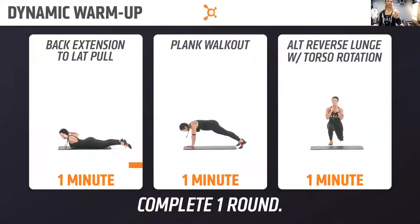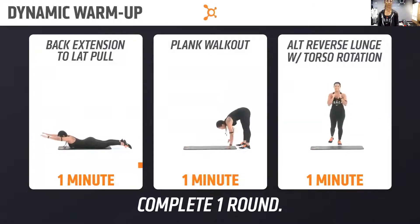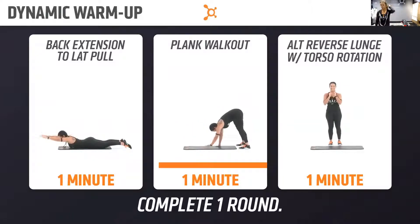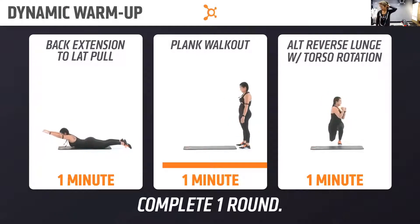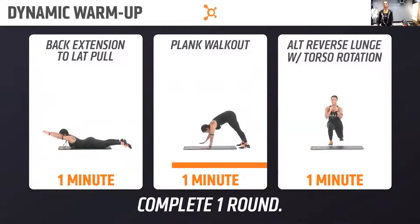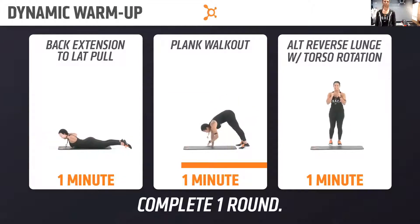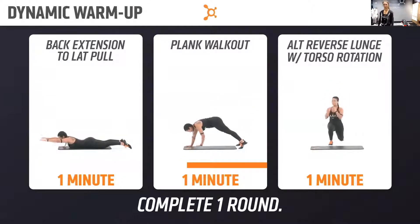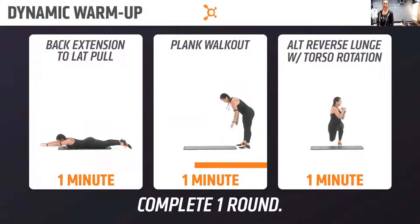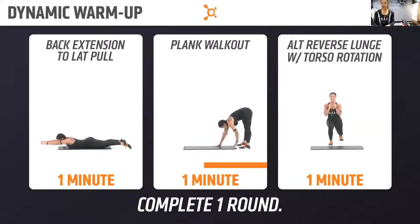You guys got time for one more, and then go ahead and take it up into that high plank and walk yourself back — in three, two, one. Plank walkouts now. Coming up to the top, giving yourself a nice shoulder roll. Trying to keep those legs as straight as you can.